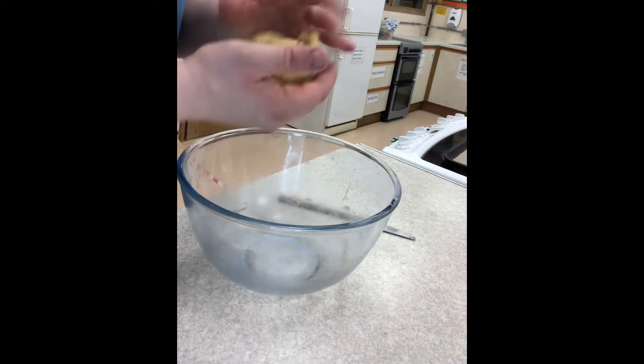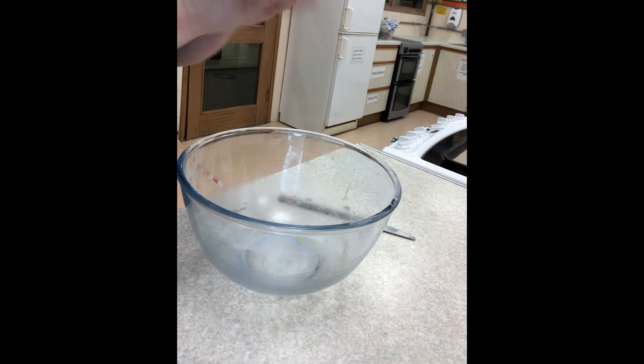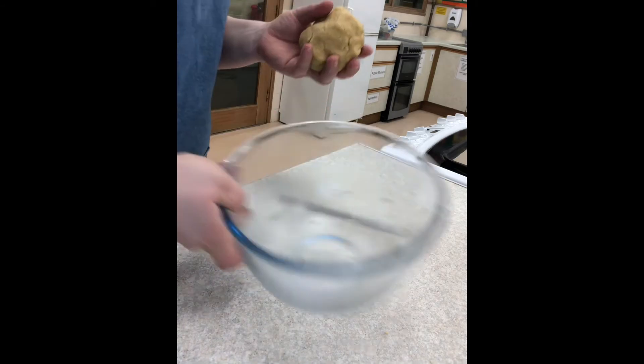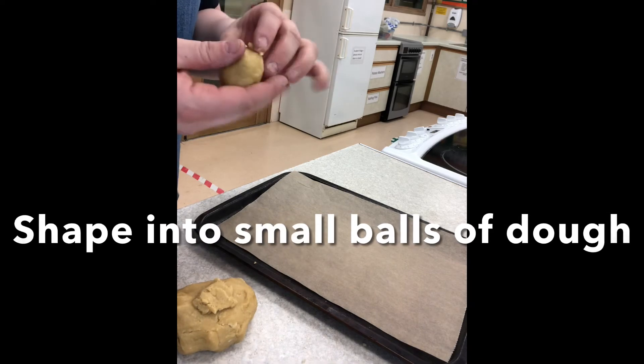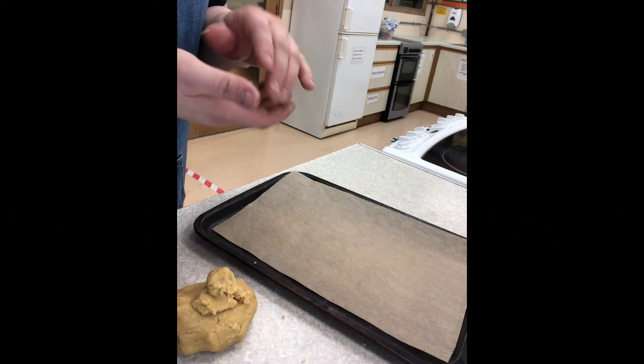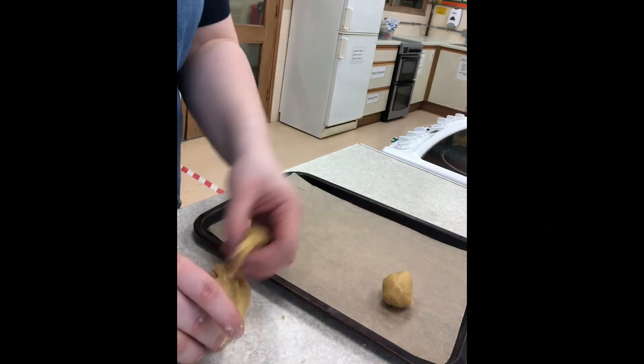Then make small 2cm balls of dough and place onto a lined baking tray. Leave plenty of space in between each ball of dough for it to spread in the oven.